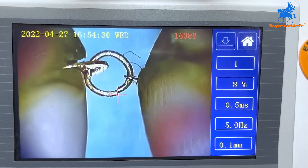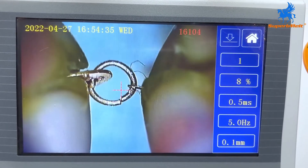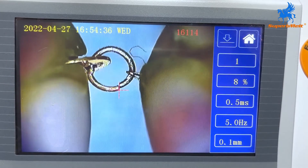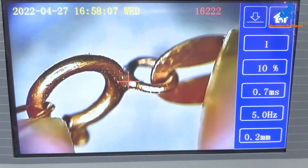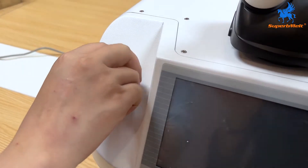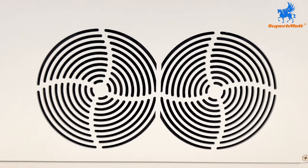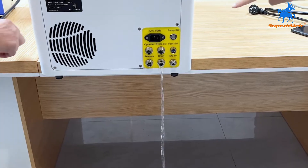The advanced water circulation design adopts internal and external double circulation mode plus air cooling. After welding, turn off the instrument. This equipment is cooled by water circulation and the water needs to be changed every 3 months.